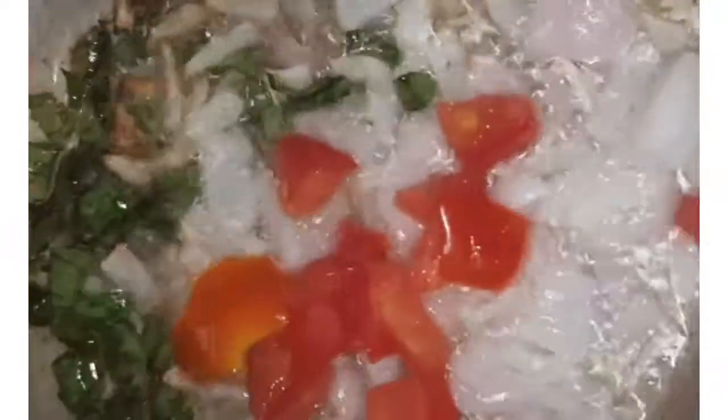Cut the cubes into the pan and add 1 tbsp of all the ingredients. Add 1 tbsp of thakali, 1 tbsp of peppers, and add 1 tbsp of red chili powder.